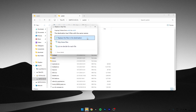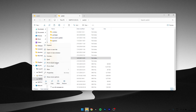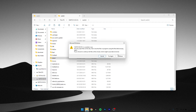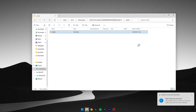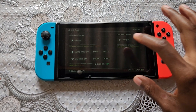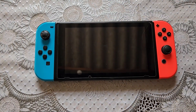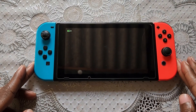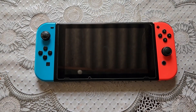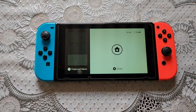Then paste it and replace. Okay, done. Let's inject our SD card and put on our custom firmware.